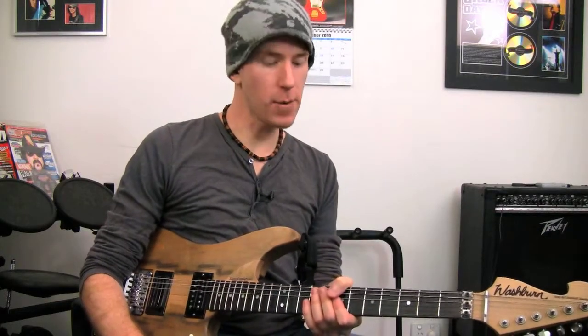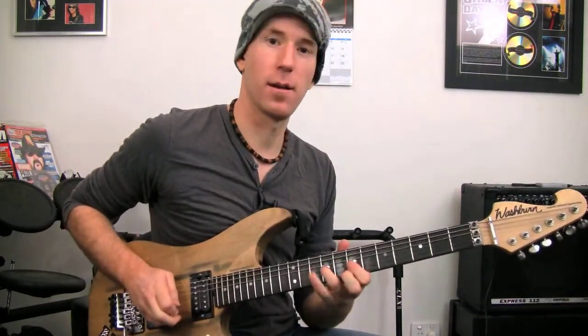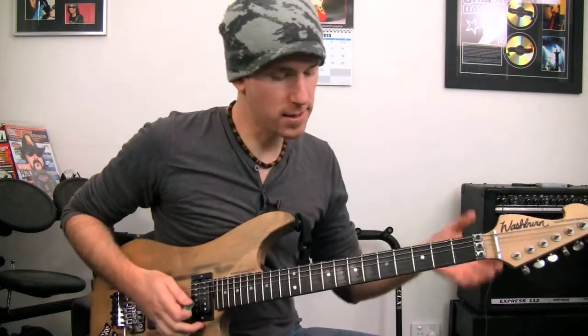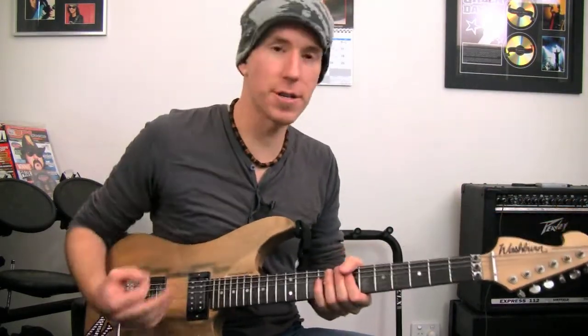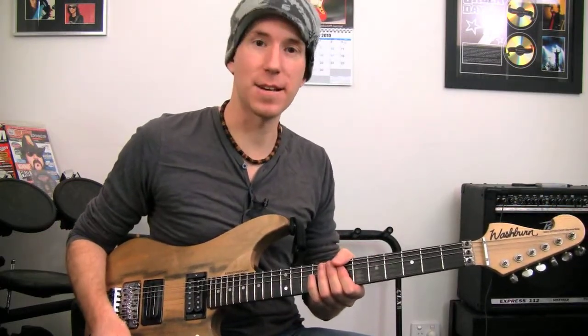Hey, how you doing? Andy with you today for another Nail Guitar Licks lesson. Today we're taking a look at a crossover between chords and lead guitar, tying in from a previous lesson where I was showing you this cool little lead lick. In the demo for the start of that, I just kind of plucked out this groove to give it a context and realized it would be cool to do for a bit of a lesson in itself. So this is the thing that I was doing.